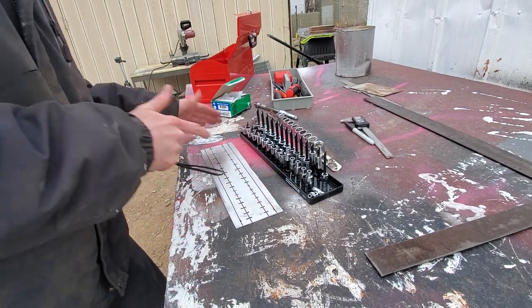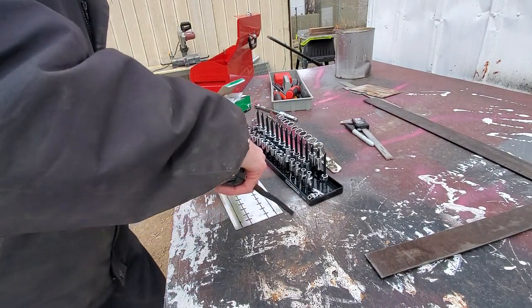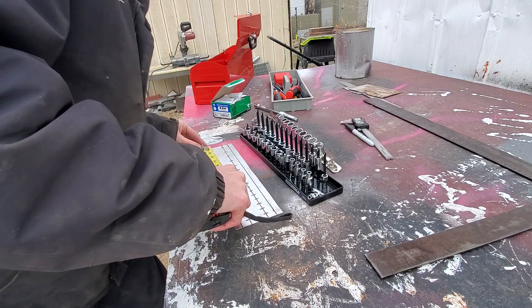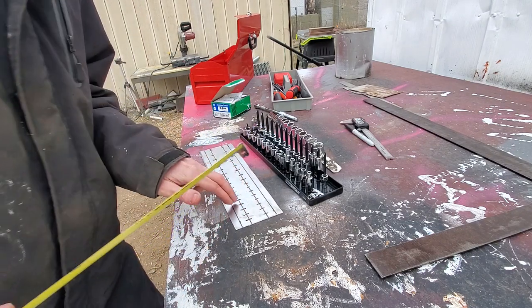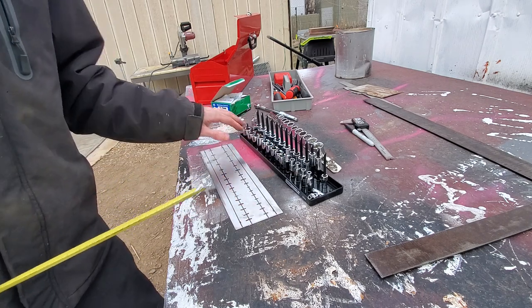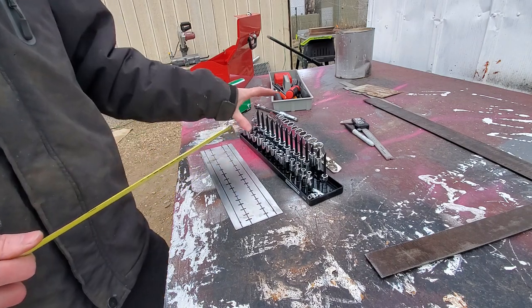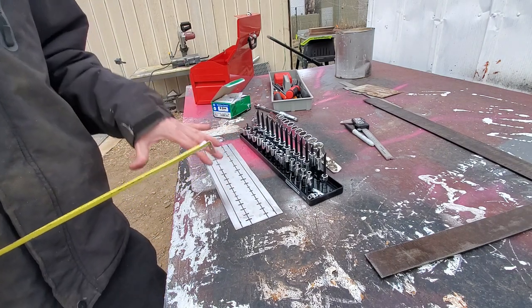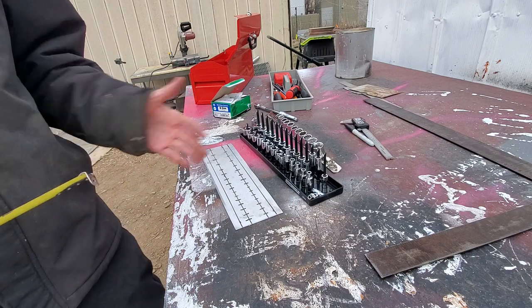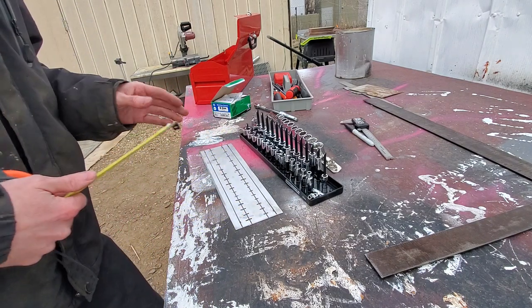I used kind of what scrap I could, and copied the spacing — it starts out at about an inch and a quarter and goes down to five-eighths. If you're going to do this at home, you can lay out your own sockets too. I'd probably lay out exactly what sockets you want and make this custom for yourself. Now that I've got this all laid out, I'm going to go ahead and start drilling.